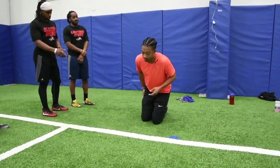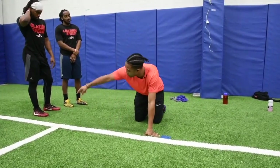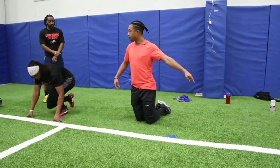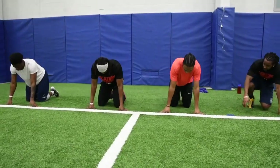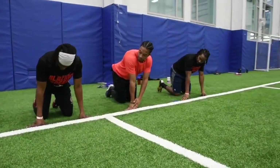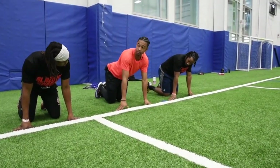So the first thing you have to do is explode. Everyone line up around me — we'll do this together. Some of y'all come on this side. I want you to get your hands on the line, my shoulders right over my hands. This should never change.